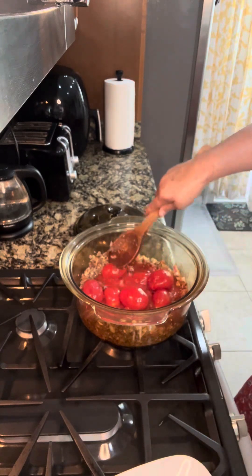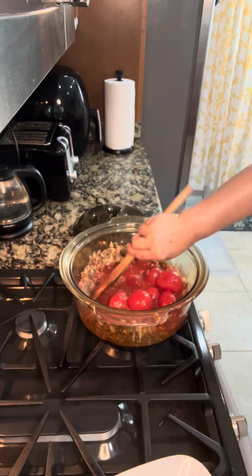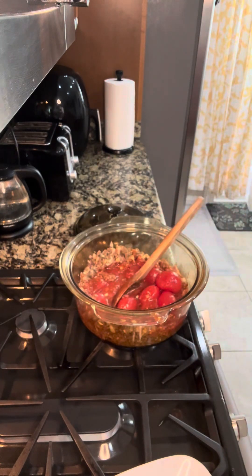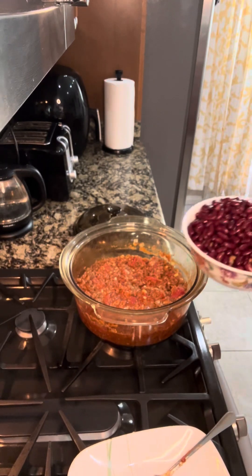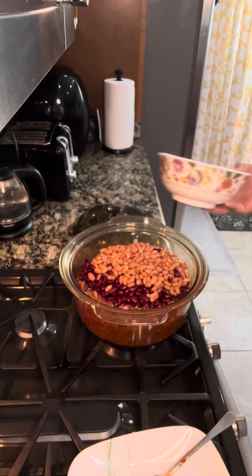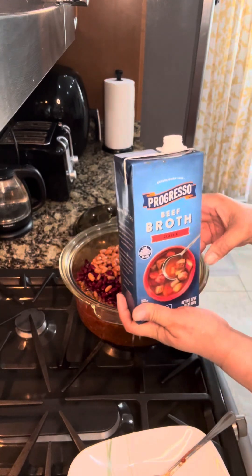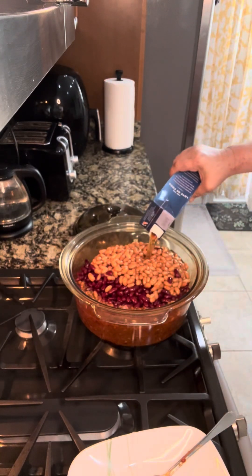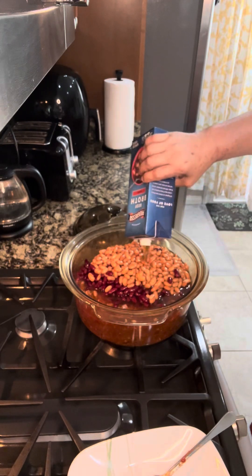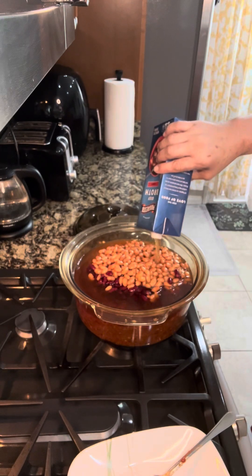And I just add the peeled plum tomatoes — I just need to crush them a bit. Then we add the kidney beans and pinto beans, and then the beef broth. If you don't have beef broth, beef cubes will work too. Just add it all in.